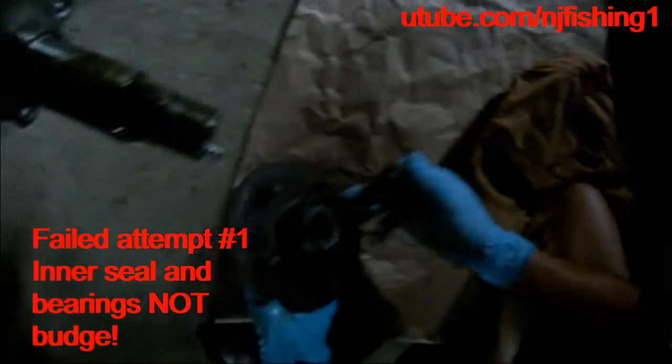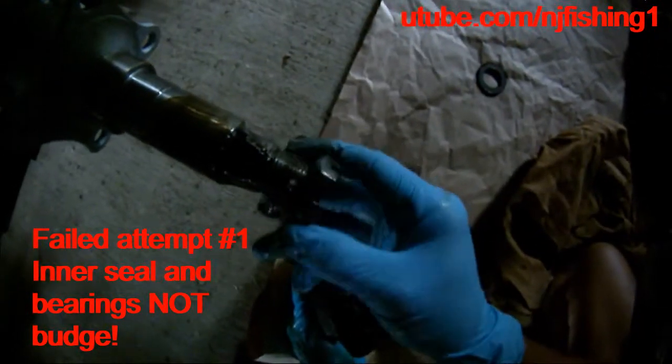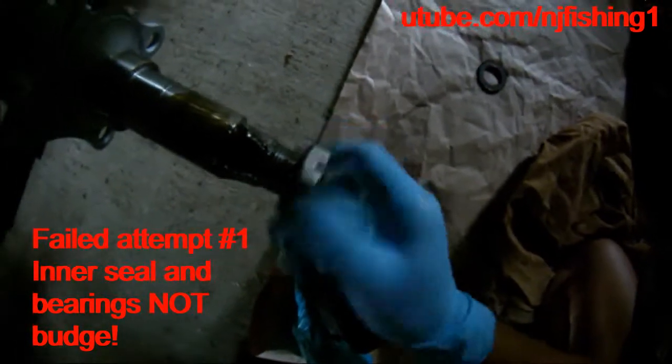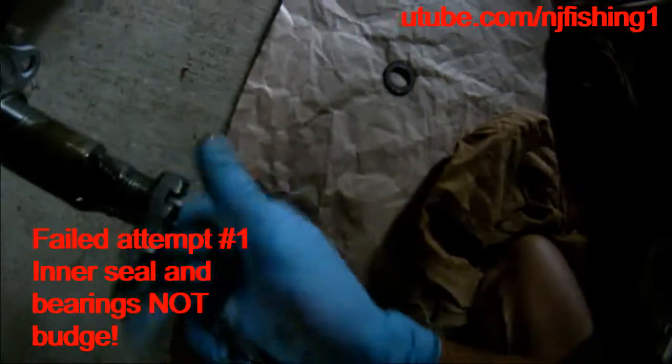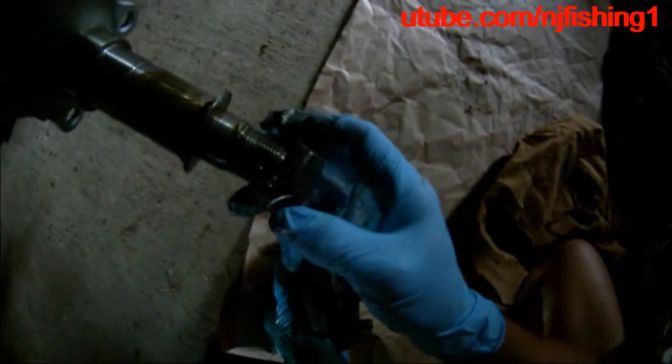What the... This is bad. This is the washer. That's the castle nut. Put the castle nut back on.